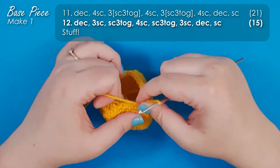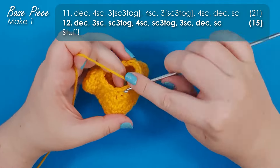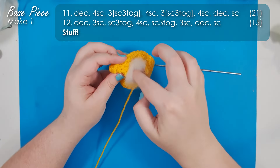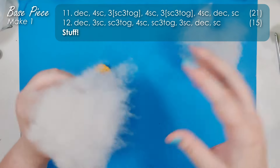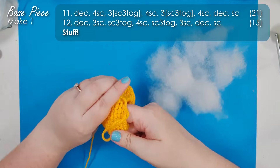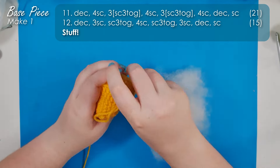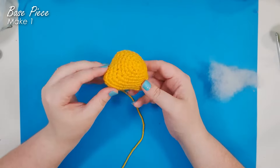Row 12 is then going to bring us down to our narrowest point of just 15 stitches around. At this point you can stop and stuff your head a little bit. We're going to employ our usual method of tearing the stuffing into cotton wool ball size puffs and then adding them into the head one little puff at a time, making sure it's tucked into all of the corners. Because after putting that shaping in, it would be a shame if we lost it.